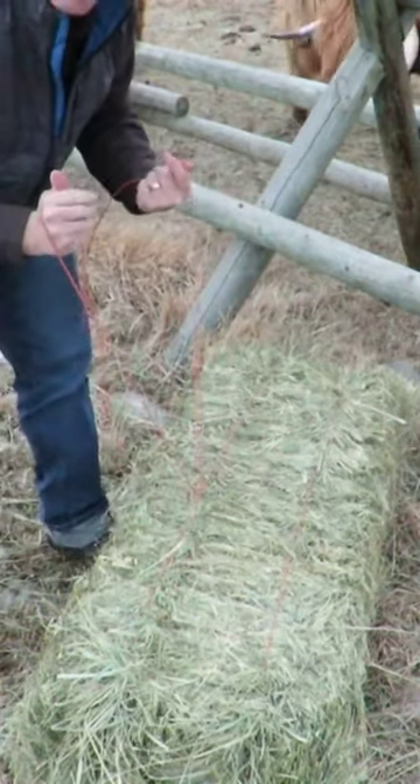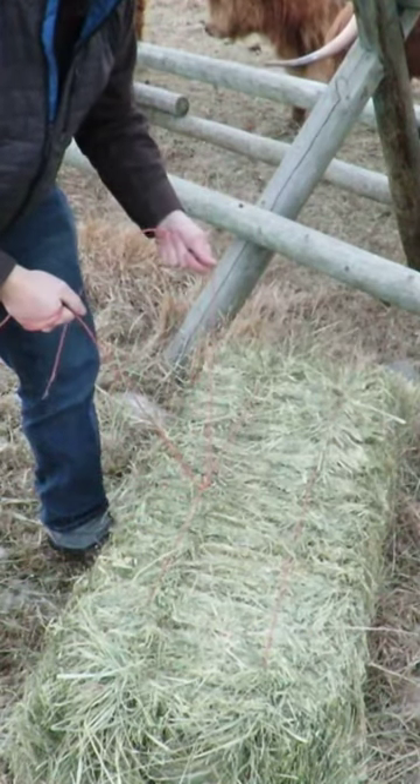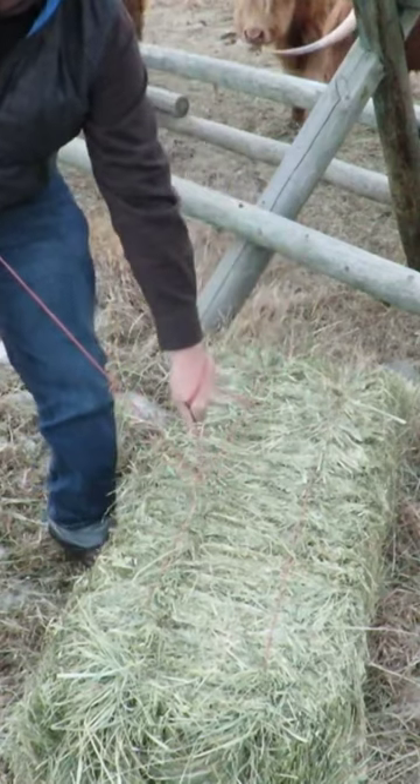Give yourself a foot and a half or a couple feet of room between your hands and the bail, and then you're just going to see-saw back and forth like this.